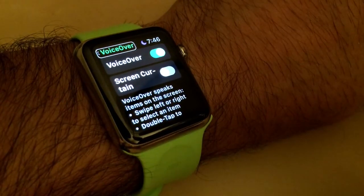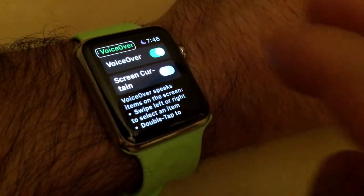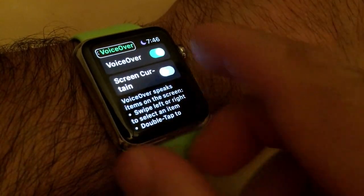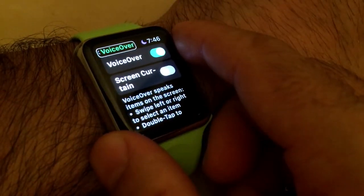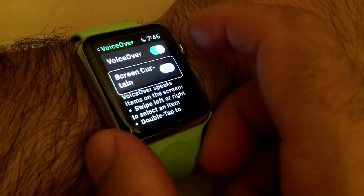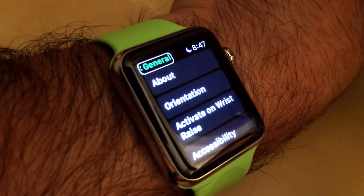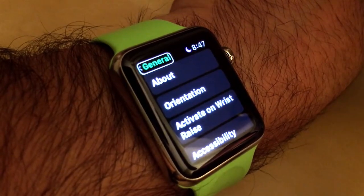Another way to navigate is by using the digital crown. This requires you to triple tap with two fingers, and then you can use the digital crown to navigate by row. To scroll, swipe with two fingers in any direction.